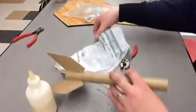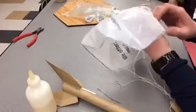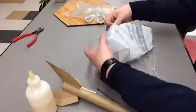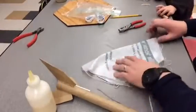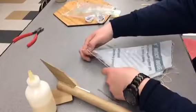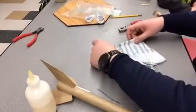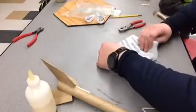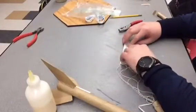Then we take our parachute and we have to fold it up. What you want to do is find the center, then basically fold it in half, fold it again in half, keep the strings down here, fold it again, and keep folding until it's pretty compact.